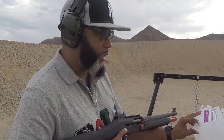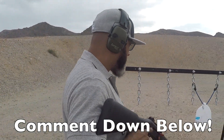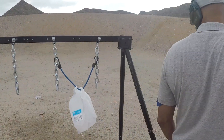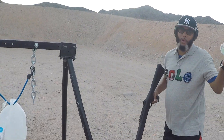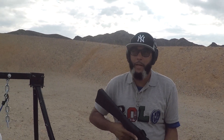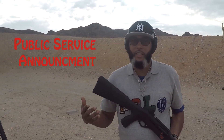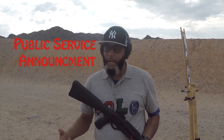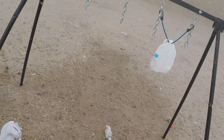I wouldn't mind having this in my house, would you? Look at this one — still standing, blown to smithereens. This one lost its bottom trying to get away, and it couldn't. Now I want to make a public service announcement: these ranges that are free to use, you guys need to keep it clean so we can continue to utilize these BLM lands. We're going to start losing them if we don't keep it clean, so after we finish here today we will be cleaning up after ourselves.